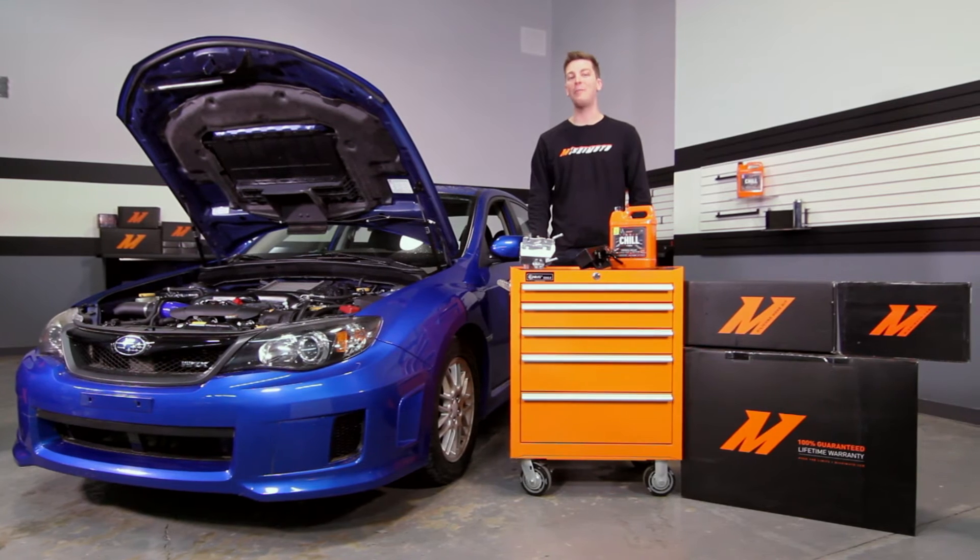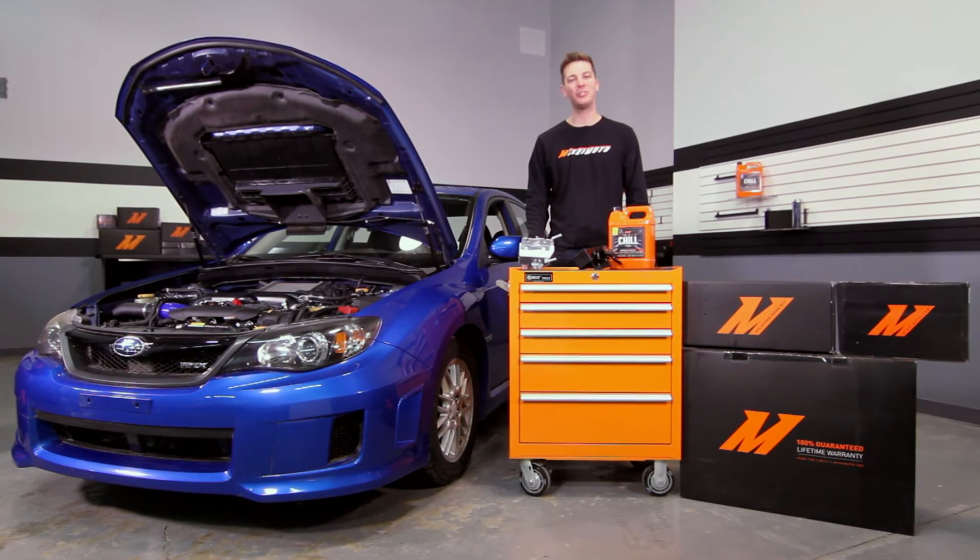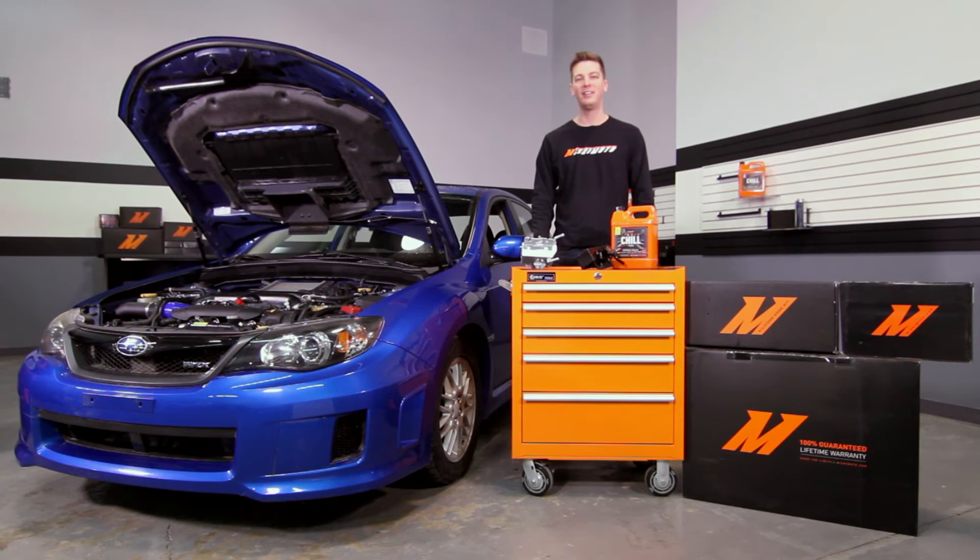Don't worry Legacy GT, Outback XT, and Forester XT owners — this expansion tank will fit your car as well.